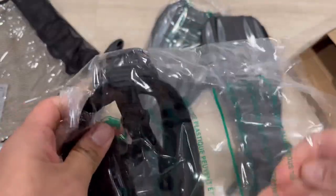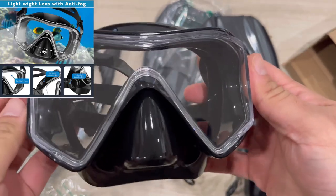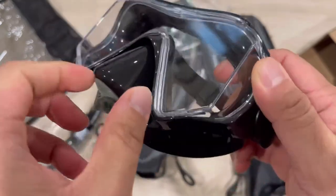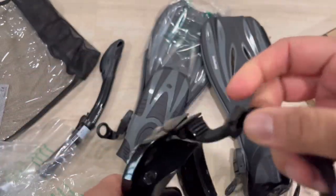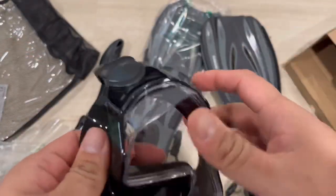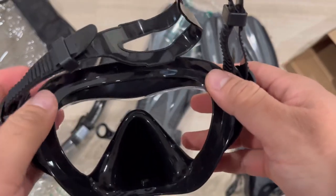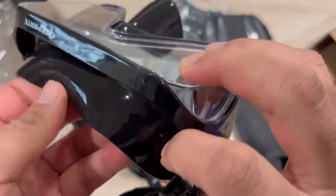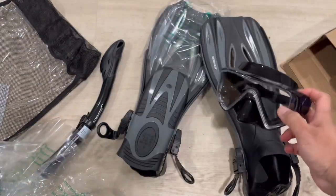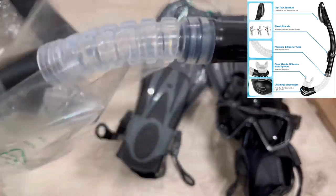This is the mask, and you can see the lens is really clear with a panoramic view. It's fog-resistant and very soft around the nose, so it's comfortable. You can adjust the strap length easily. The seal material is soft and tight so there's no water leak.